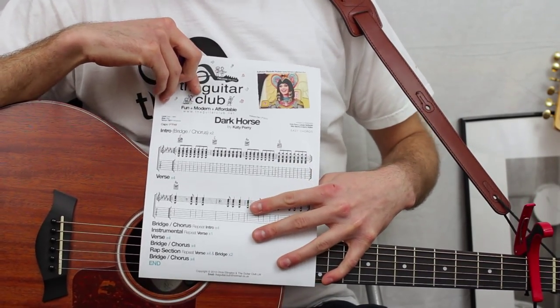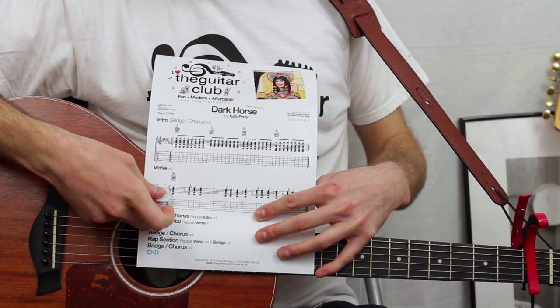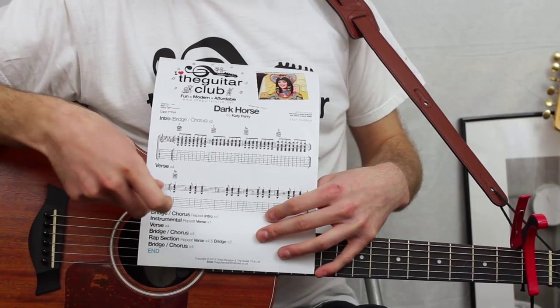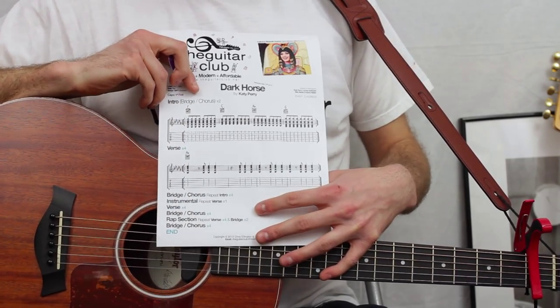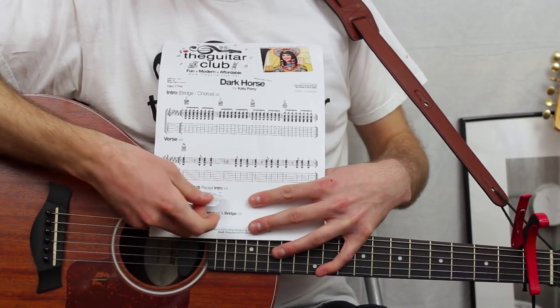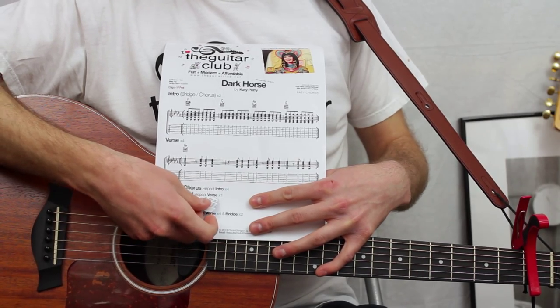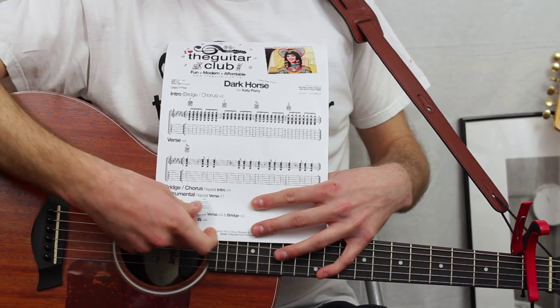Next, you play the verse. It's just A minor, so you repeat four bars of four — that's 16 bars of A minor with a specific rhythm, which we'll look at in just a minute. Next, you repeat the bridge and chorus section four times. Then it's the instrumental, which is the verse, so four bars of A minor once.